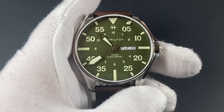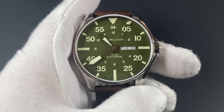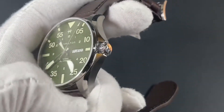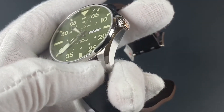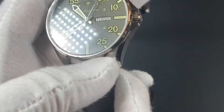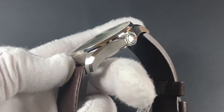The case comes in a very legible 46 millimeters, consistent with the pilot design of the watch. It has brushed sides and lugs as well as the crown guards, and it has a lovely polished bevel right there on the edge that catches light. The polished bezel also adds a luxurious look and feel to the watch.